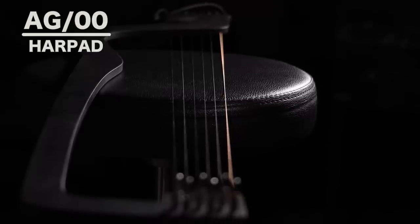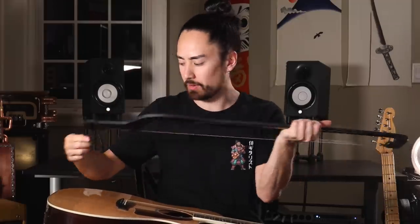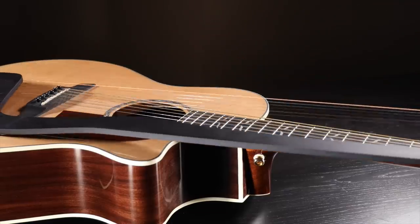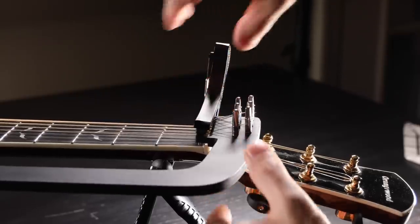To kick things off today we have the HarpAd AG00, and despite its look it is not used for cutting down trees — rather, you attach this to a standard acoustic guitar and it becomes a 12-string. The setup is really quite easy: this rope hooks over top of your strap button, the strings come down and lay beside your normal strings, then you secure with a capo up top. Tune it up with these Floyd Rose-esque tuners and voilà, your acoustic now has an additional six strings.